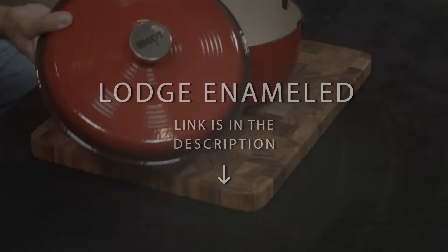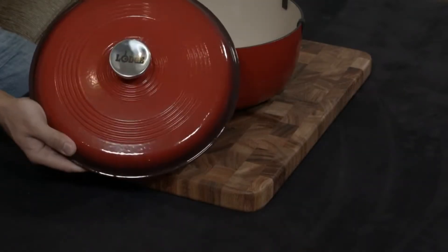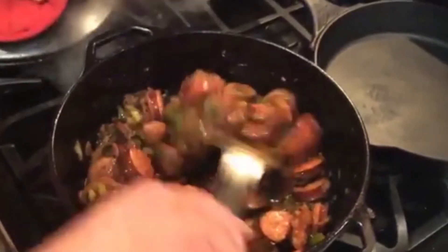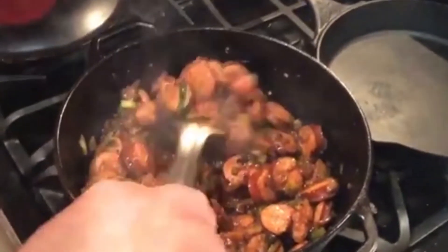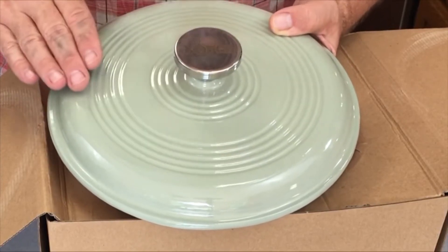Lodge Enamel Cast Iron Dutch Oven. This porcelain enamel cast iron dutch oven comes in a variety of exterior colors with a cream-colored interior. While hand-washing is recommended, it can be washed in a dishwasher and has a lifetime warranty. The pot is oven-safe to 500 degrees for baking or broiling and holds 6 quarts.